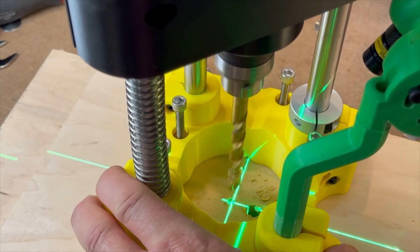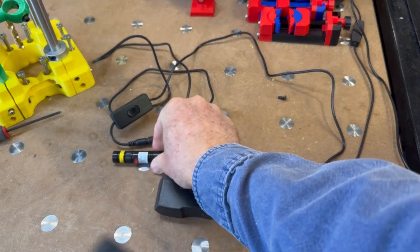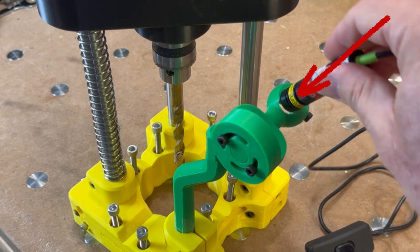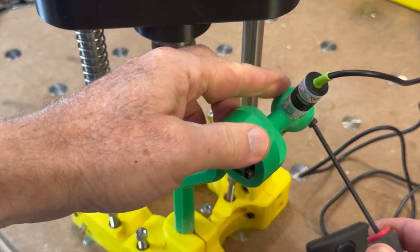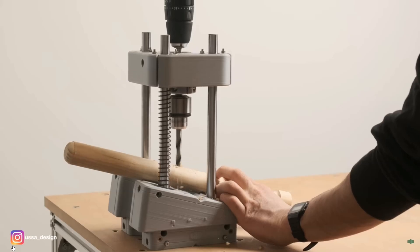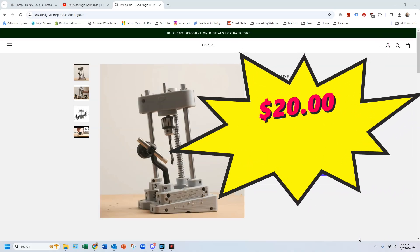The laser feature is especially useful, but I couldn't find a small enough laser, so I bought one online and drilled out a larger hole in the laser holder so it would fit. I will eventually design my own adapter. He also has alternate designs to drill holes in a variety of workpieces. I purchased the digital files for the drill guide on his website for $20.